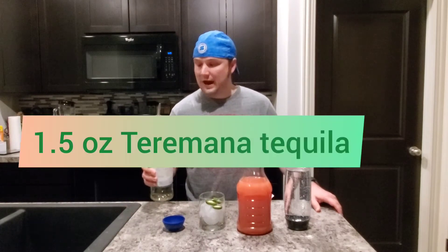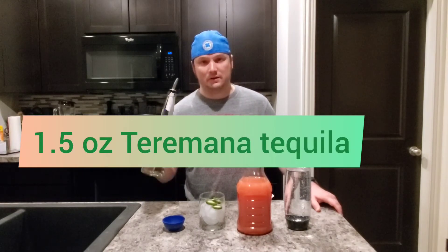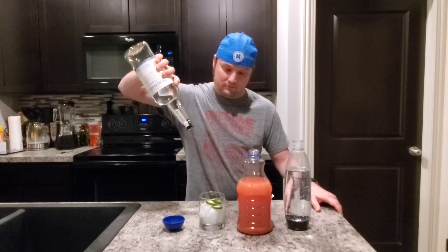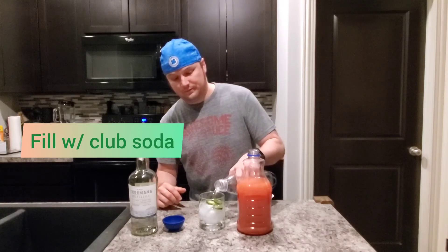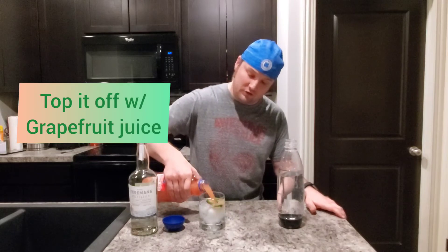If you don't want it very spicy, make sure to remove the seeds in the middle and it will cut the heat down. Then we're going to add one and a half ounces of Taramana tequila or the tequila of your choice. We're going to fill the glass with club soda and then finally we're going to top it off with some grapefruit juice.